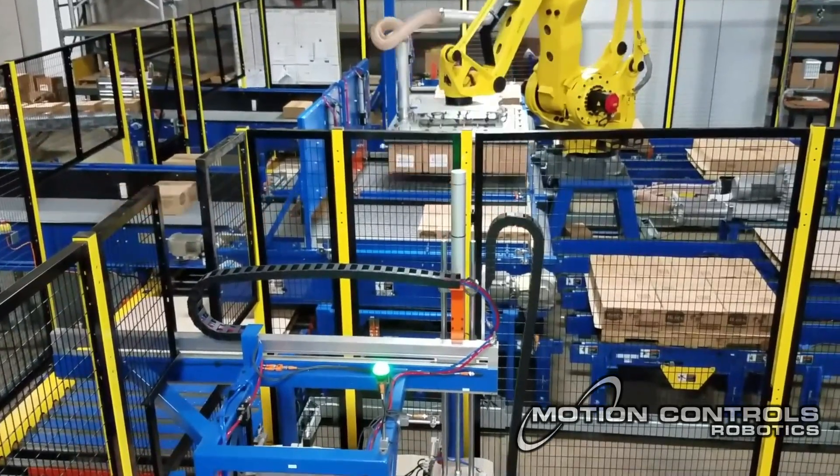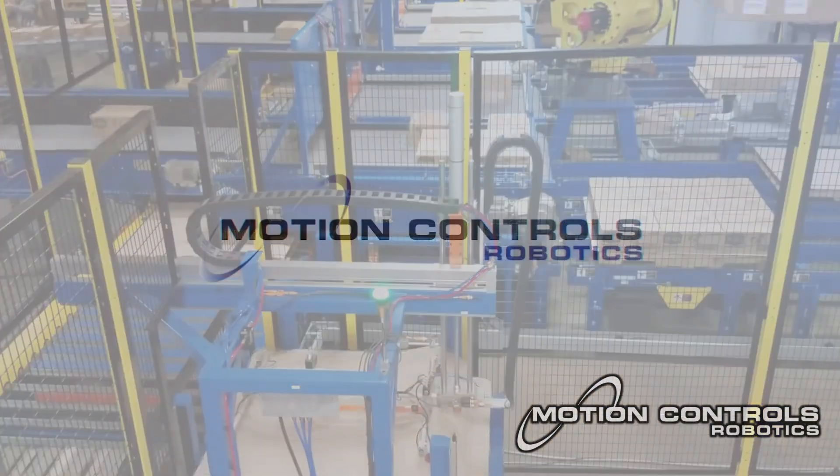Read our Tech Talk article to take a deep dive into the pros and cons of selecting a vacuum plenum.